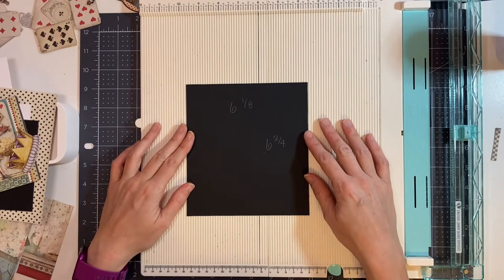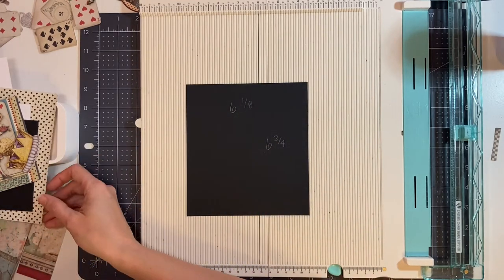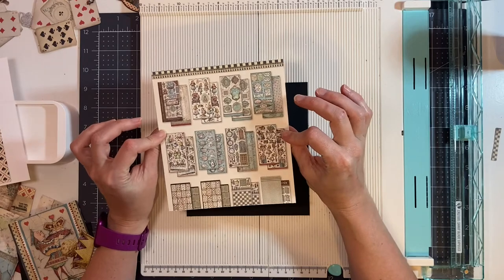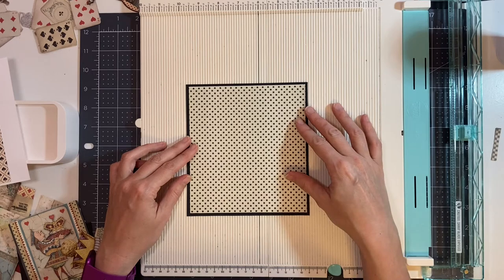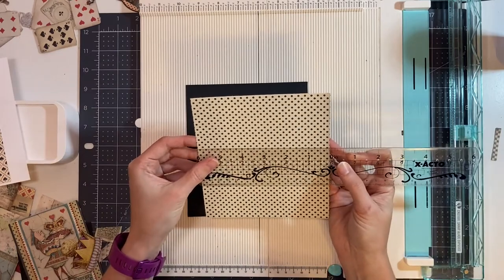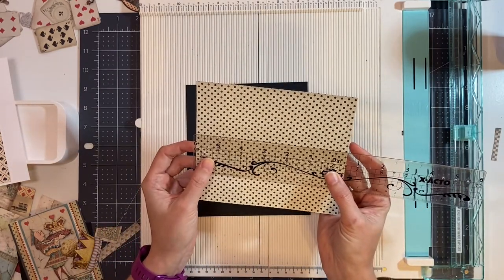First I have a black photo mat that measures six and one eighth by six and three quarters of an inch. I cut this piece from the collections pack — the polka dots — a piece that we had left over. I cut this to fit, so it measures five and seven eighths by six and a half. It's going to go here first.